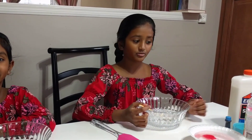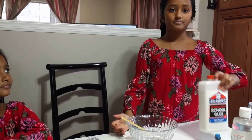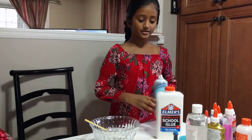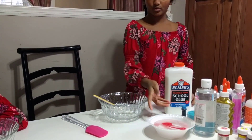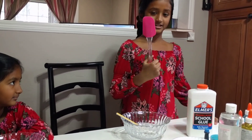Hi guys, today we're gonna make some fluffy slime and we're super excited. She's gonna tell the ingredients: you're going to need a bowl, glue, shaving cream, food coloring, and some borax with a spoon.